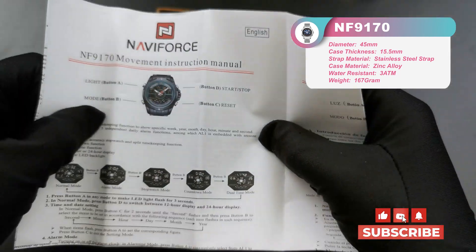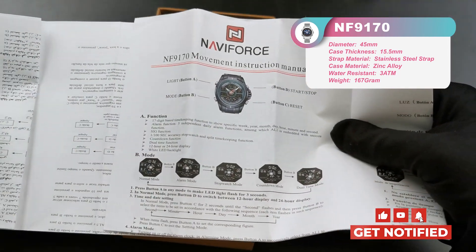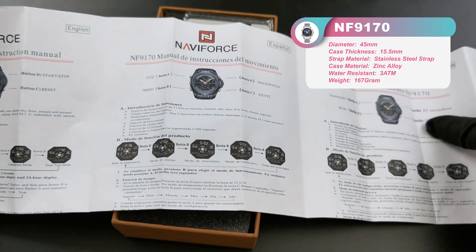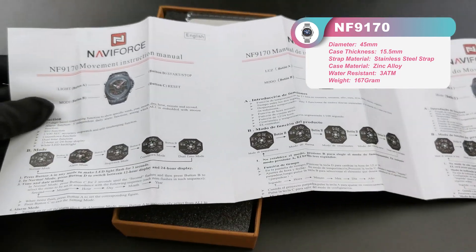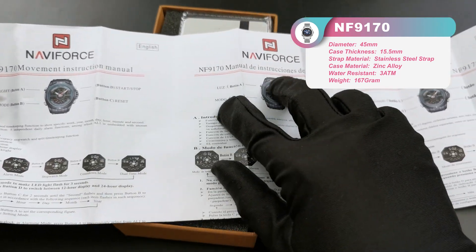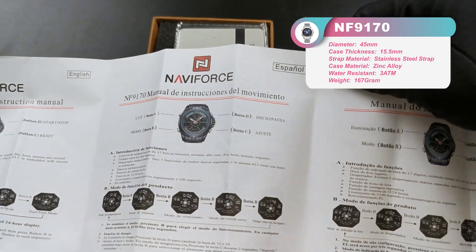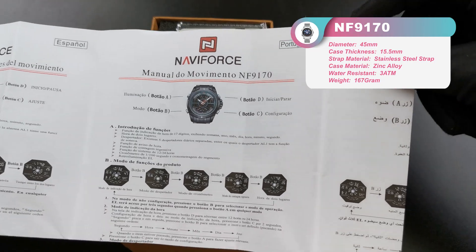We will give you eight kinds of languages. Each page is for each language. Here is English, Spanish, and Portuguese.